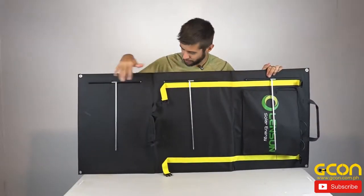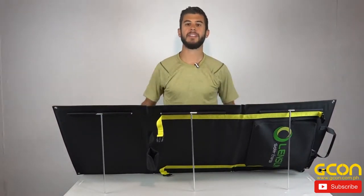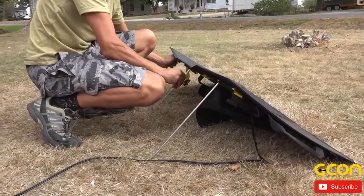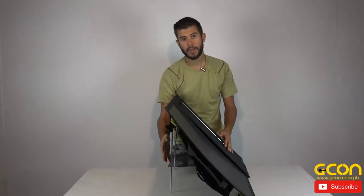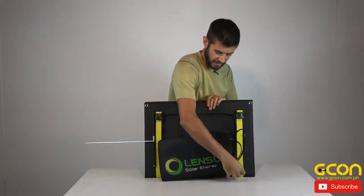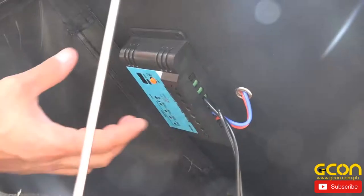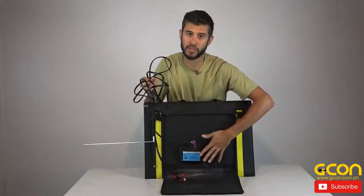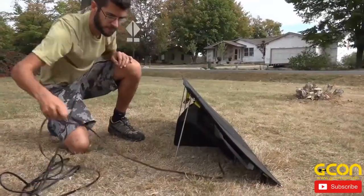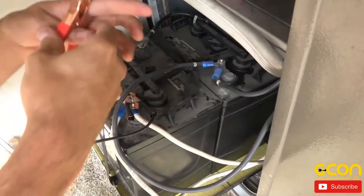Once you get the legs assembled on the back of the panel you can easily set it down and it will sit up nicely all on its own. With these legs it is a lot easier to point the panels towards the sun — depending on the time of year you're going to have to angle it more or less. You're going to be able to get about a 45-degree angle using these legs. After you've got the legs installed, go back into your pouch, unzip the rest of the way, and you'll find cables connected to the PWM charge controller. Once set up, just take the included alligator clips and 16 feet of wire, run it to your battery in your car, RV or boat, and clip it right on.